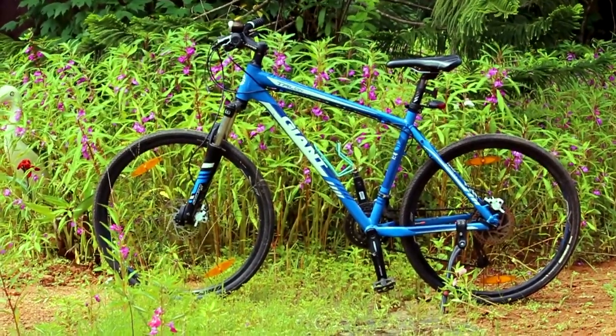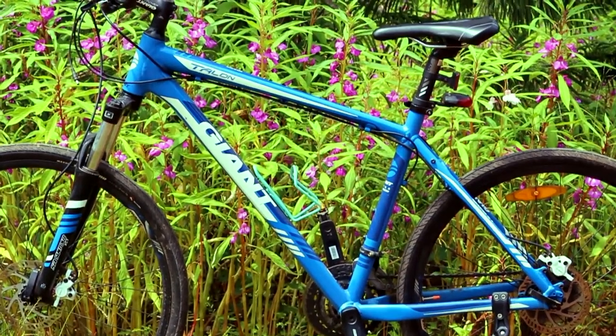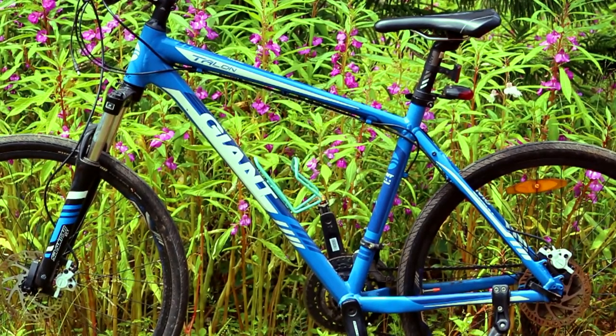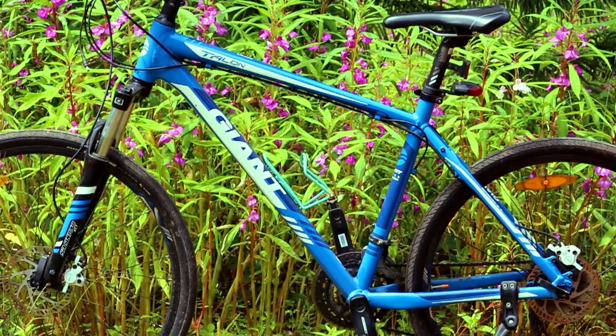This is the Giant Talon 4 and I'm going to walk you through it. I'm going to start off with the Alux X Great Butted Aluminium Frame, covering both the front triangle and the rear triangle. It comes in charcoal, yellow, dark blue and orange.